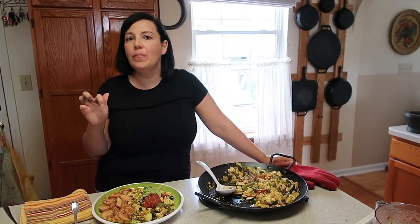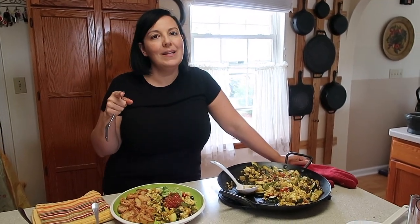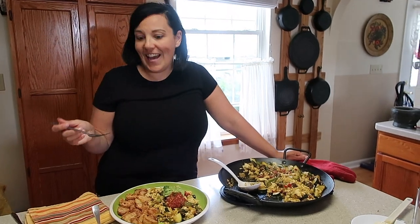Hope you enjoyed this video. Please give us a thumbs up. Subscribe for more recipe videos like this. Share it with your friends. And until next time, eat more plants. Live Veg-Inspired. And have a great day.